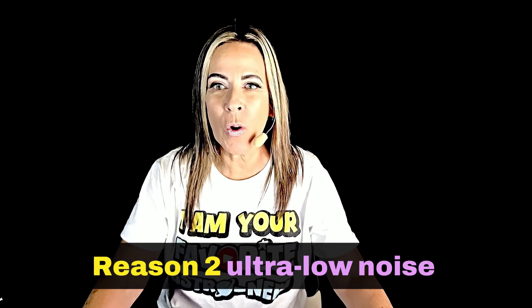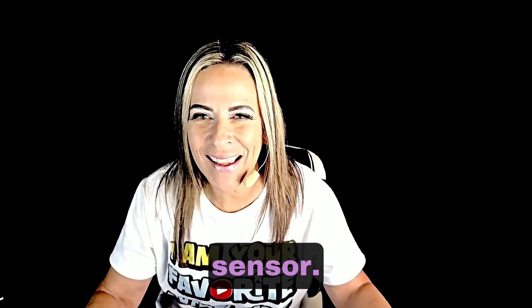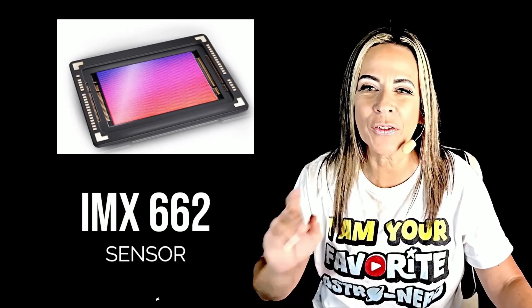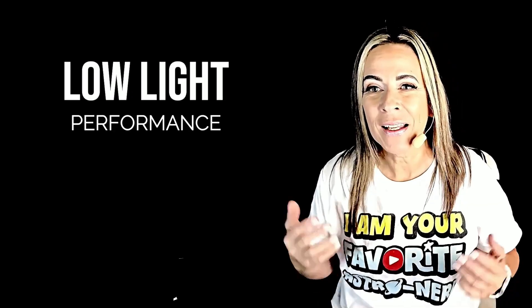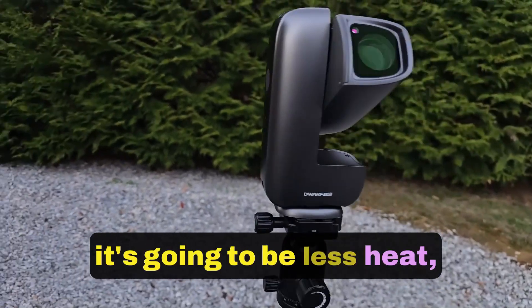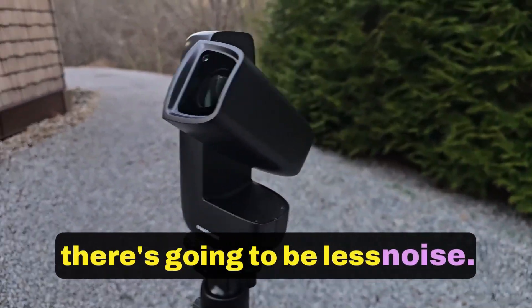Reason two: ultra-low noise sensor. The IMX662 is designed for extremely low light performance. Lower heat — that's all it is in the end. It's going to produce less heat, which means less noise.